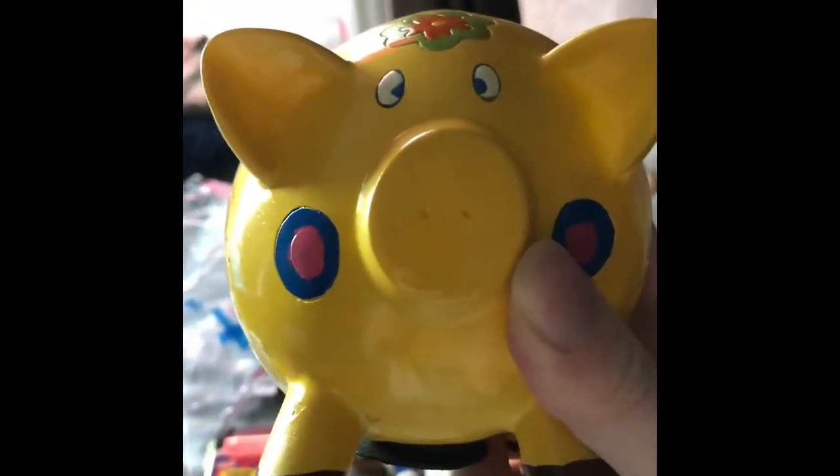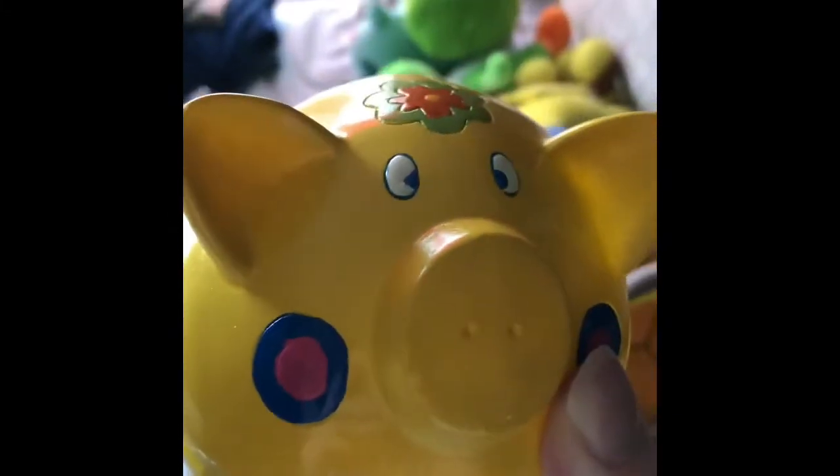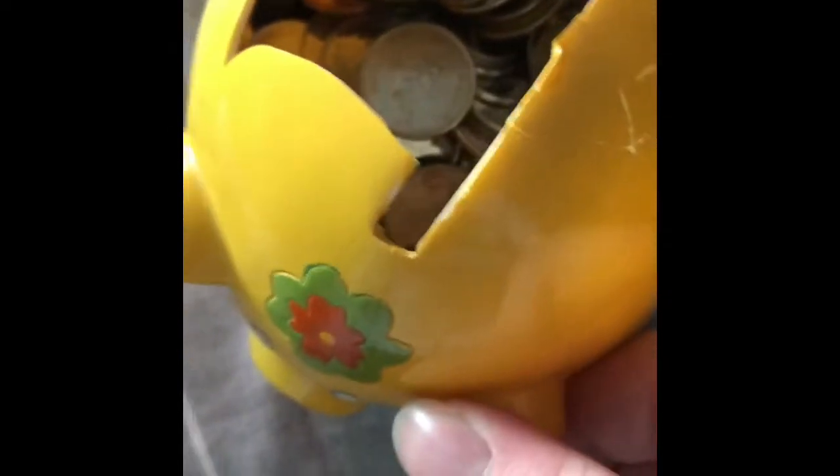Here we have this piggy bank — can't remember where exactly I got this, but it's quite literally a bank that is in fact a pig, hence 'piggy bank.' But there's one issue with it. You probably can't see it from this angle, but let me put it down for you. Yeah, see that? That's a bit of a problem right there — just a huge gaping hole.